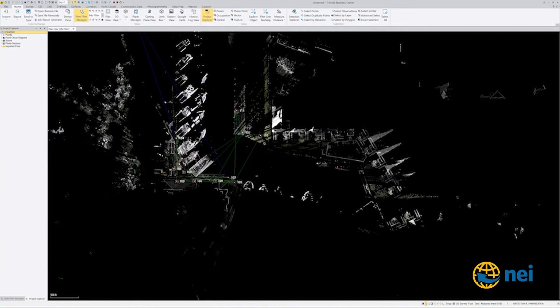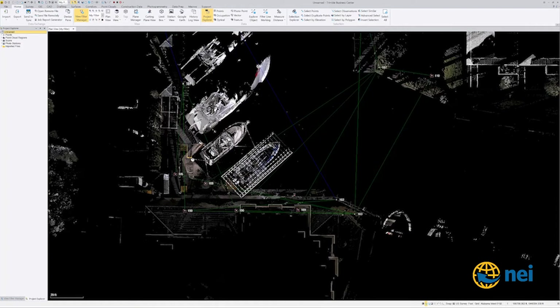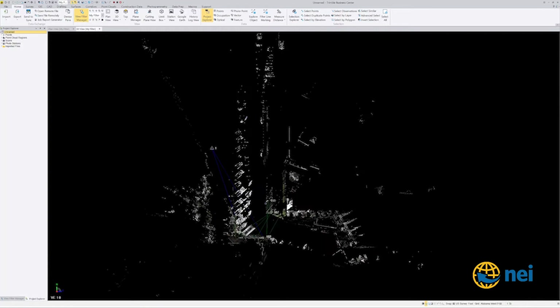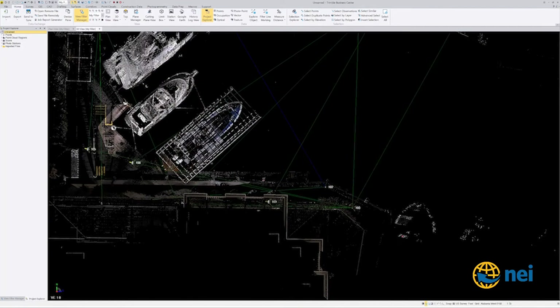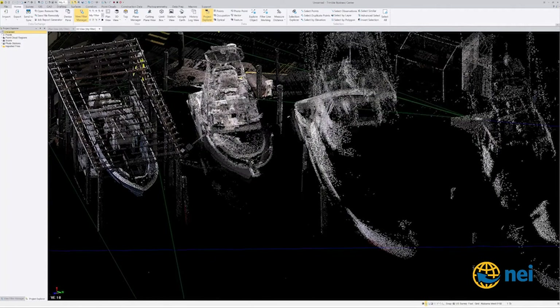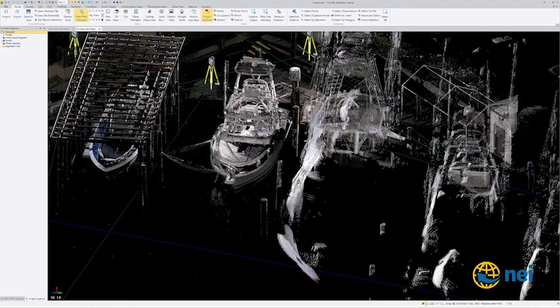Let me turn this map off and go into a 3D view. This is the area of interest right here — this is the boat lift that they believe was built in the wrong place. Supposedly one of these posts — I don't remember which one — is the original post.